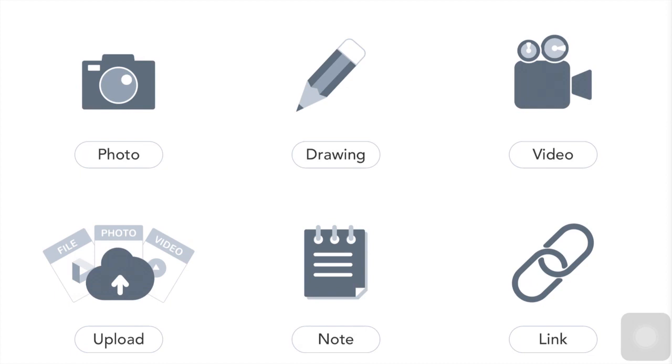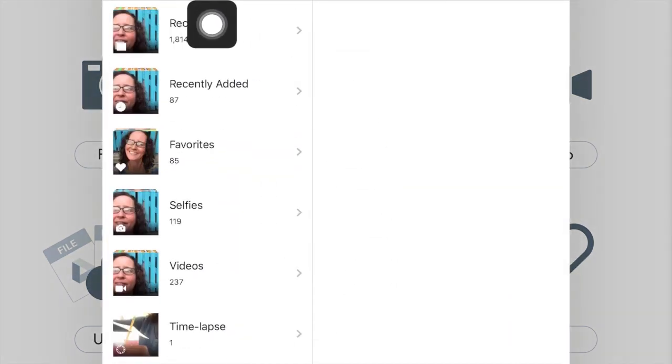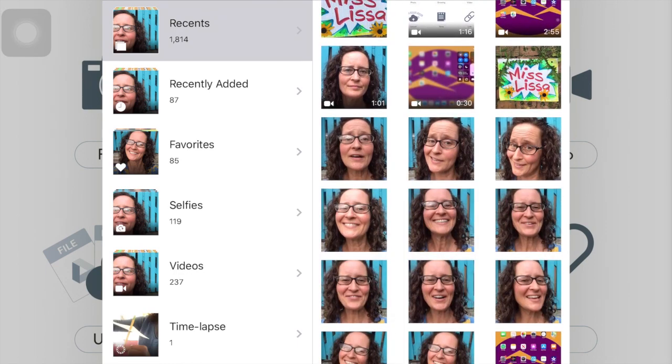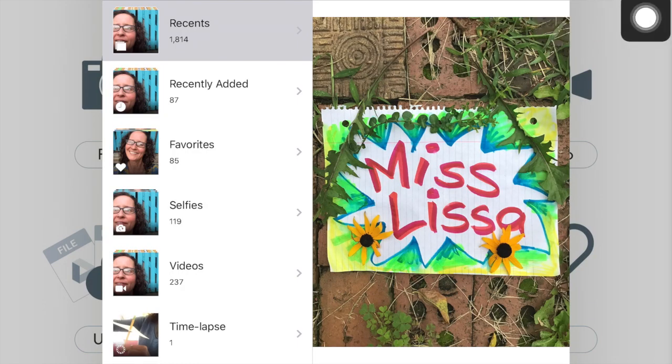So once you're back in Seesaw, you're gonna come over here to upload and click on that. Then come over here to photos and videos and click on that — that'll open up the photos you just took. Click on recents and scroll until you find either your name tag or your face. Let me do my name tag first. Then you're gonna come up here to the checkbox in the green circle — a check mark in a green circle — and that'll upload it onto Seesaw.